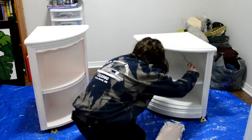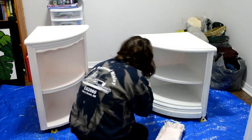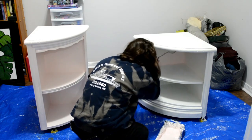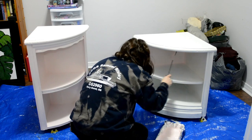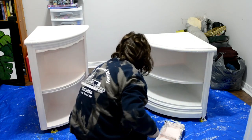Here I'm going in with the color Peony from Fusion Mineral Paint. I ended up using three coats of this just because I felt like the blue had kind of come through the layers of the primer, and I just wanted to make sure it had the most coverage and looked the best.